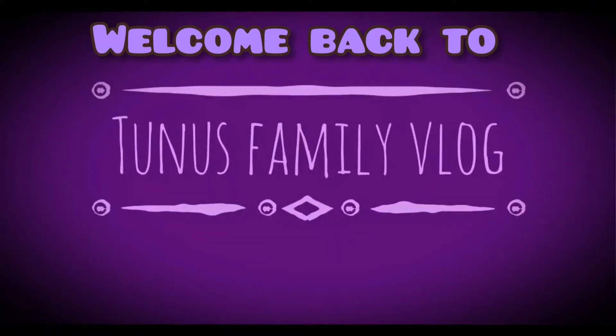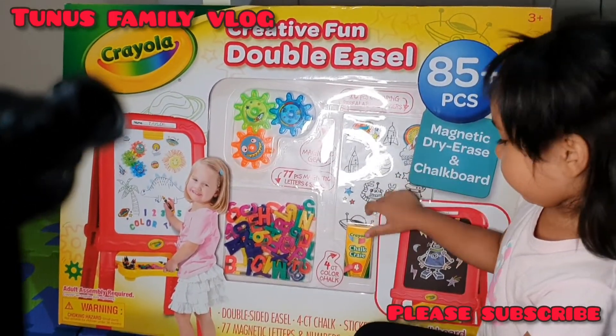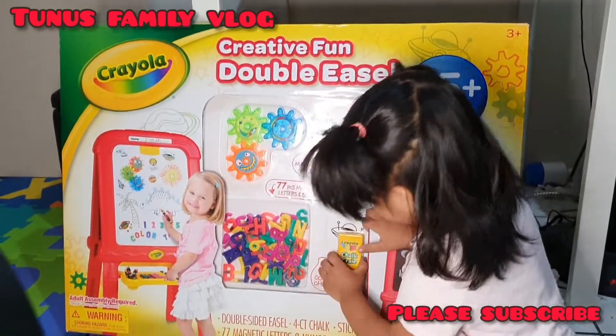Assalamualaikum, welcome back to my new vlog. Today I am going to share the chalk duster board unpacking.